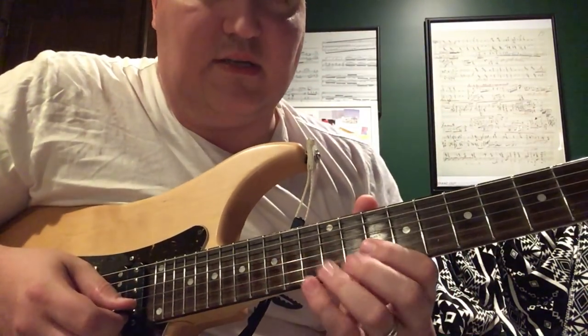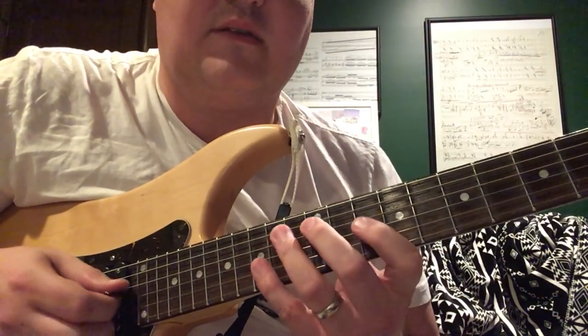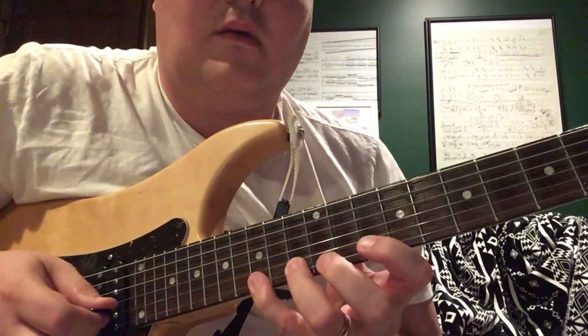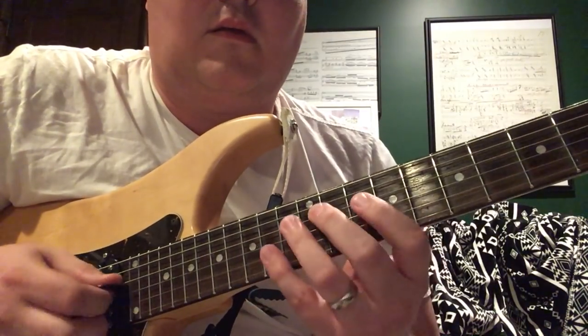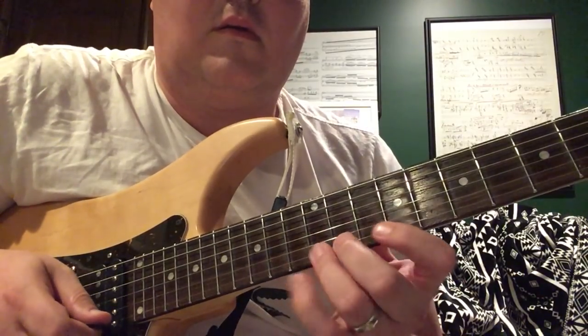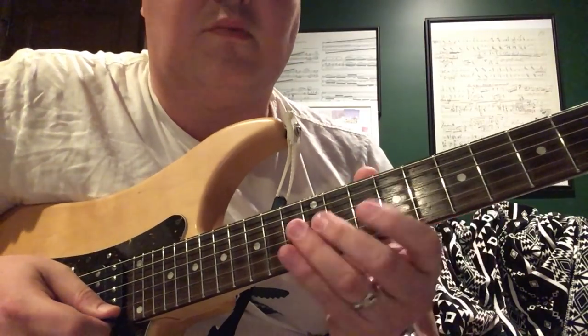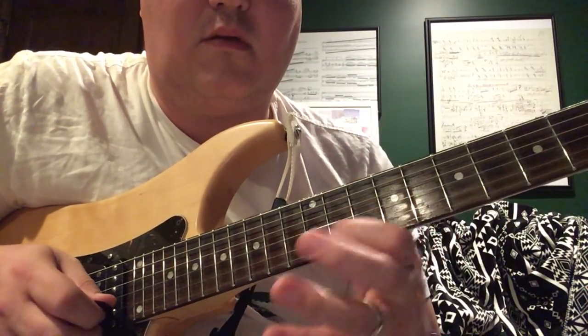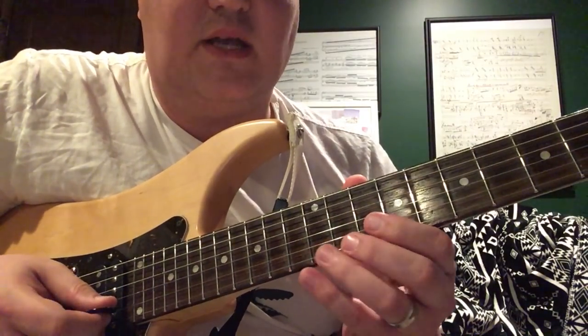Yeah, it's nice and Holdsworth-y. I love when he plays blues licks — it really sounds great. There's a lot of chromaticism before the blues lick, and then we have this nice A minor arpeggio.